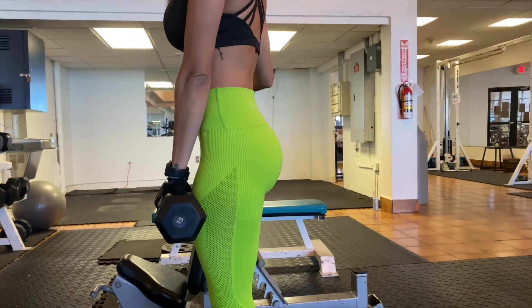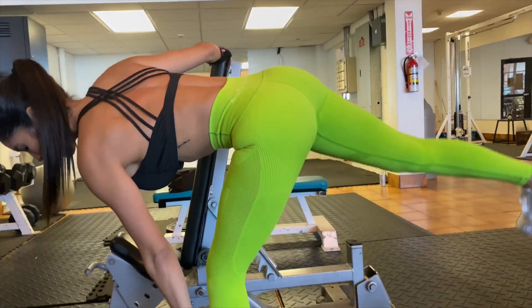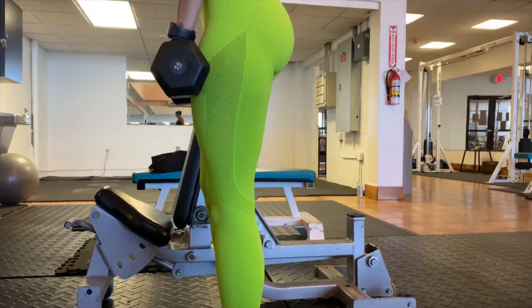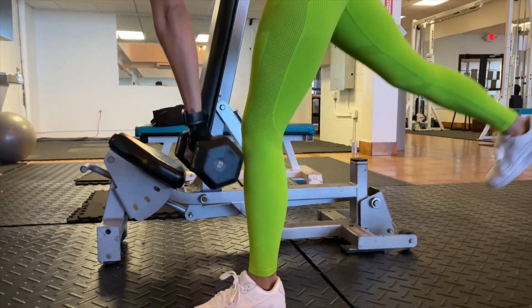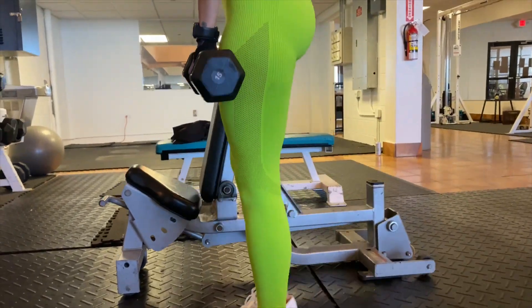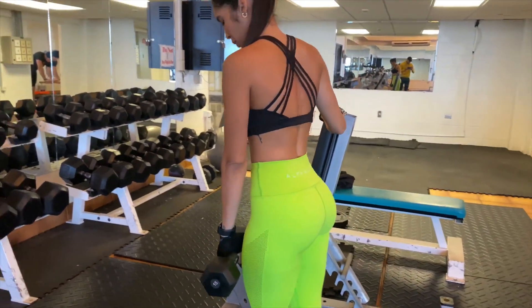Single leg deadlifts work the hamstrings. Make sure your back is straight and the weight is close to your body. I like to hold onto something just to have more balance, but it's not necessary. You can do it with dumbbells, with plates, or with regular body weight.